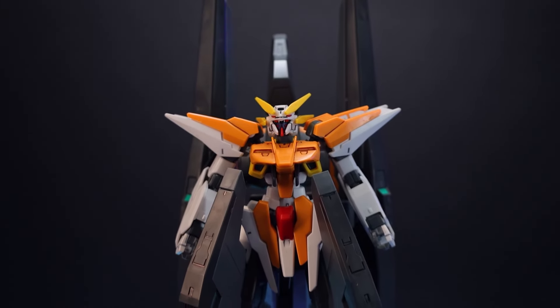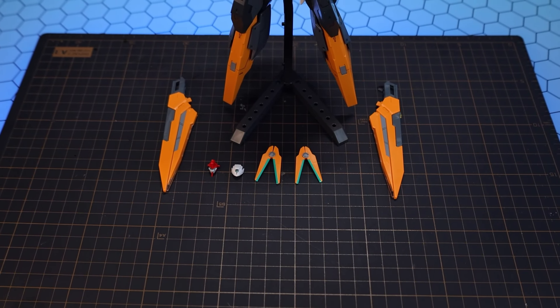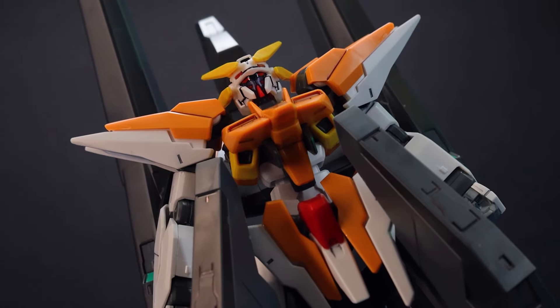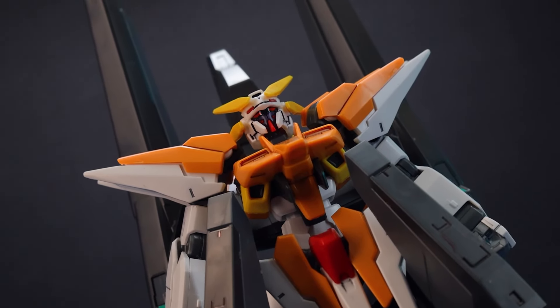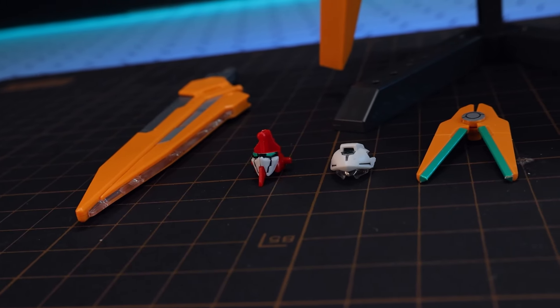Now jumping into the accessories — here is the high grade Gundam Harut final battle version with absolutely everything that it comes with. First off we've got a bit of an option when it comes to the build: that is to build the head in either the standard version or the Marut mode. You cannot build both at the same time.